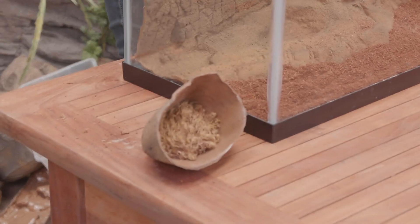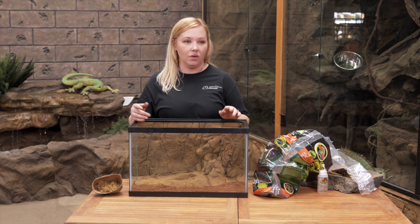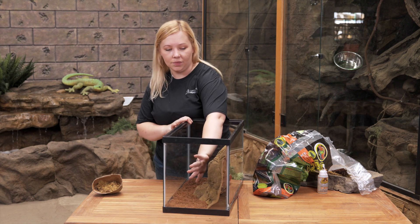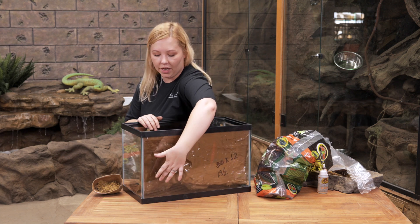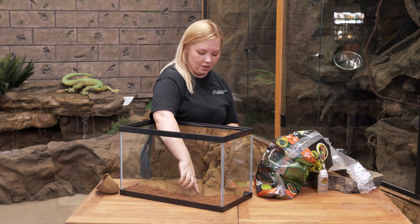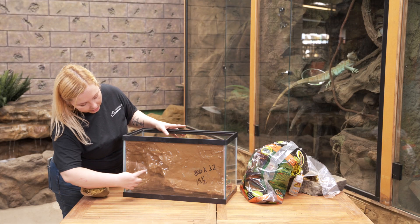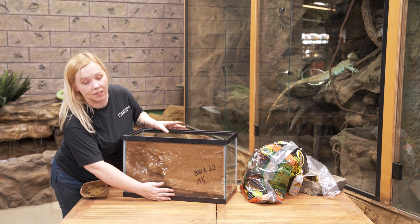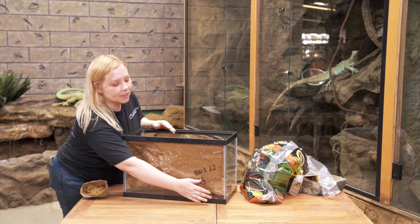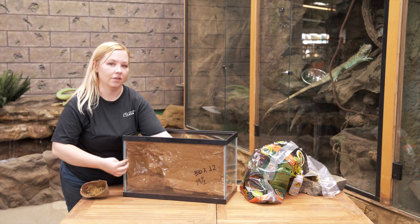We're going to let that dry for a moment. You can leave this background just like this, or add some rocks and other decorations. Because we have this nice detail that sticks out, it actually leaves a void back here, so I'm going to carve a little hole and turn this into a hide itself. If you don't want your pet going to that side, you can easily fill it with spray foam so they can only stay on this side.